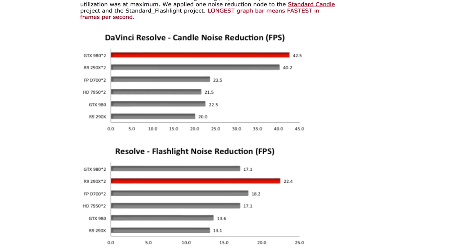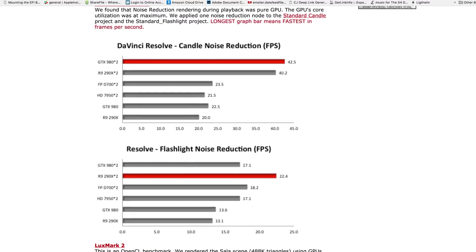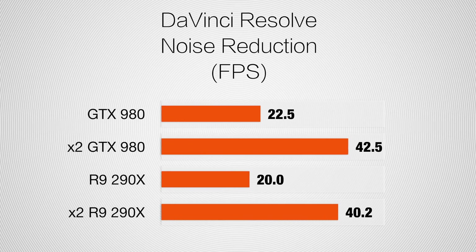Unlike Premiere Pro, DaVinci Resolve does have some effects that are rendered using only the graphics cards. I found an old article on barefeets.com where they tested single versus dual graphics using DaVinci Resolve's noise reduction. Since noise reduction is only rendered using graphics cards, they literally saw a doubling of performance with two of them. Noise reduction is only available on the paid version, just like dual graphics card support, so if you have the paid version and use noise reduction often, dual graphics cards are worth it.